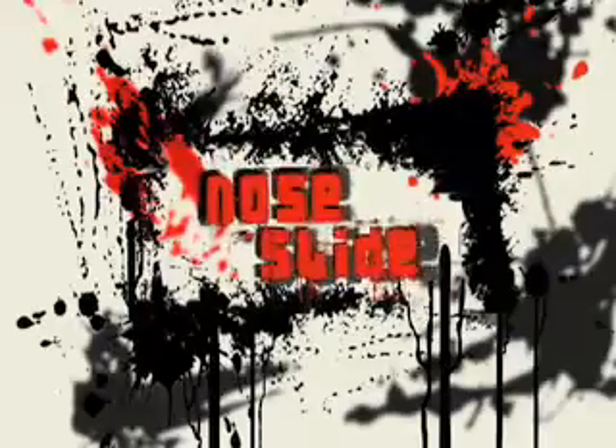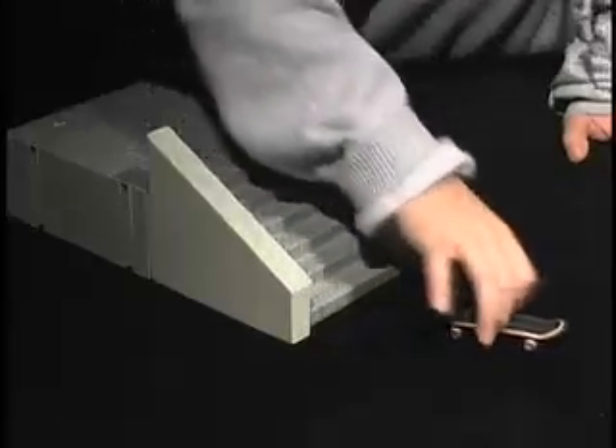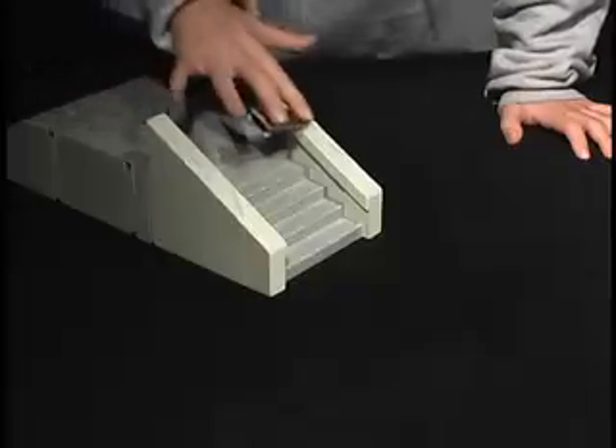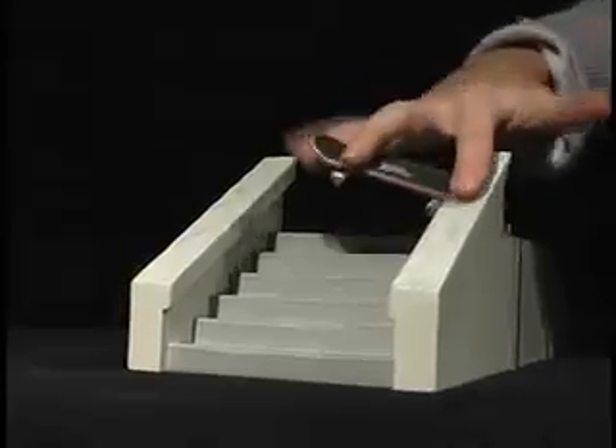To perform a nose slide, ride up to the rail straight or on an angle, and ollie up a little earlier than you would on a board slide. Land with the nose of the board and the front truck locked against the rail. To dismount, a small pop on the nose of the board will level you off and unlock you from the rail.